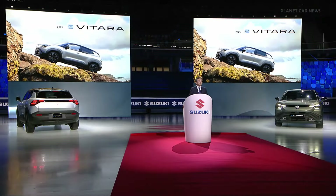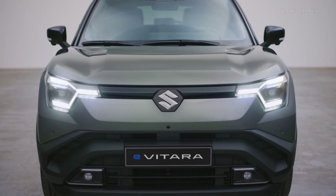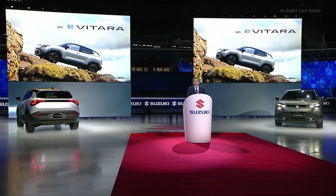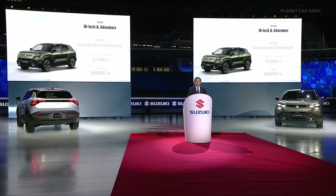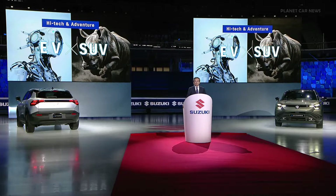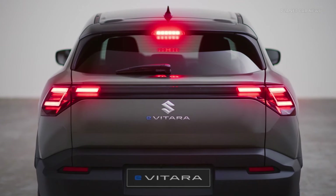The eVitara carries on the tradition of Suzuki's latest SUV, which is also our first battery EV. Now let's look at its features. The design concept is high-tech and adventure. High-tech represents the sophistication of an EV, and adventure represents the robustness of an SUV.